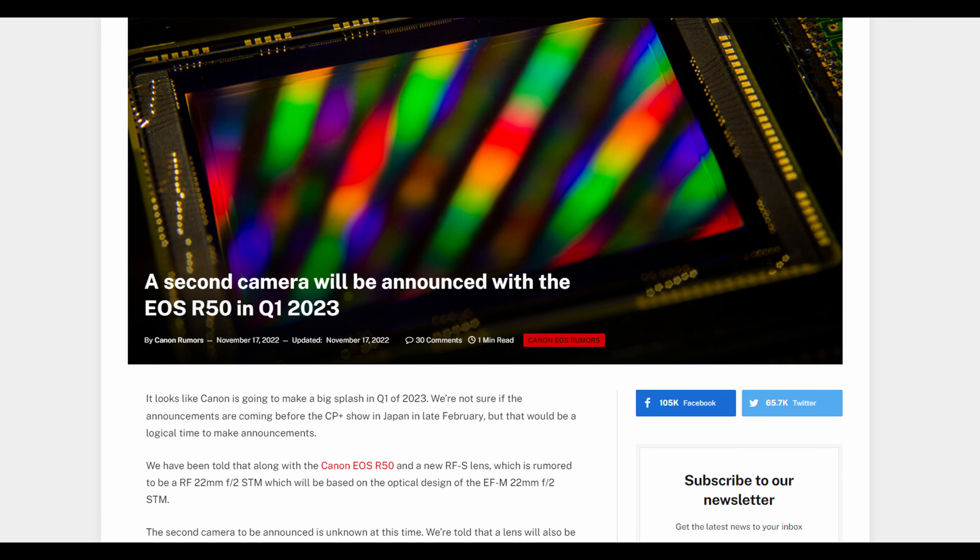We're probably going to get the announcement of this lens in the first part of 2023 at the same time that Canon announces the new R50. Now, we now have confirmation that there will be a second camera being announced at the same time as the R50, though unfortunately we don't have any information yet as to what that camera is. As soon as more information is available on either of these units, I will be the first to let you guys know right here on the channel, so make sure you're subscribed.